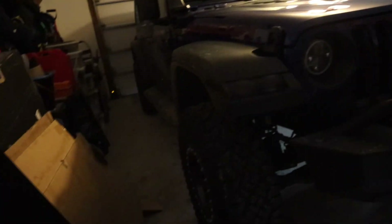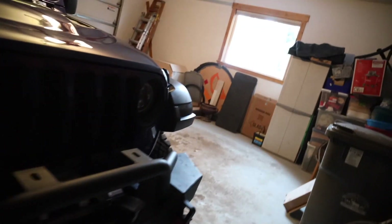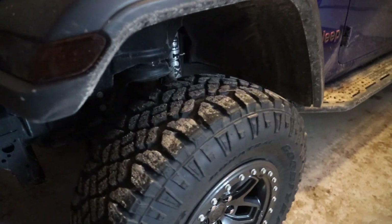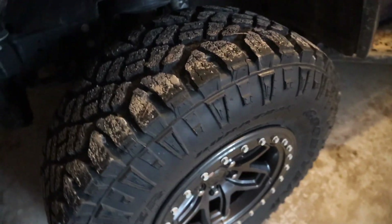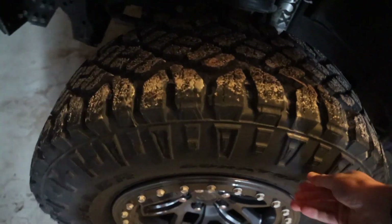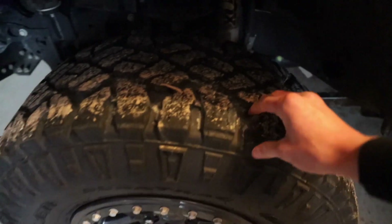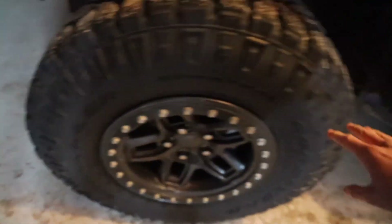I'm never gonna replace this winch — it's a 12,000 pound winch and it's a great winch. I've actually gotten to use that a few times. These tires I have gotten to use to their full potential, going a little bit off-roading with some snow involved. I literally couldn't get myself stuck with these tires, because their treads are so deep.